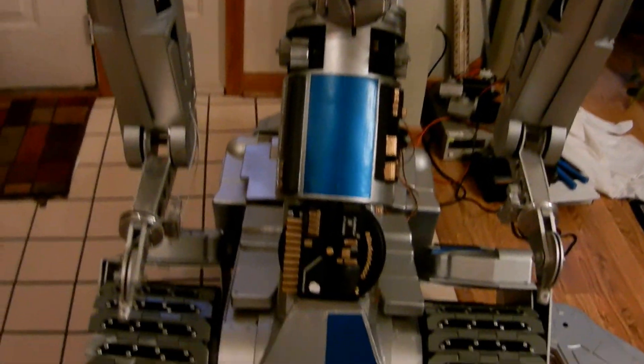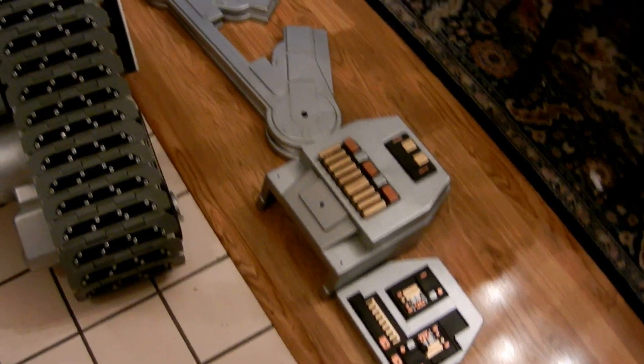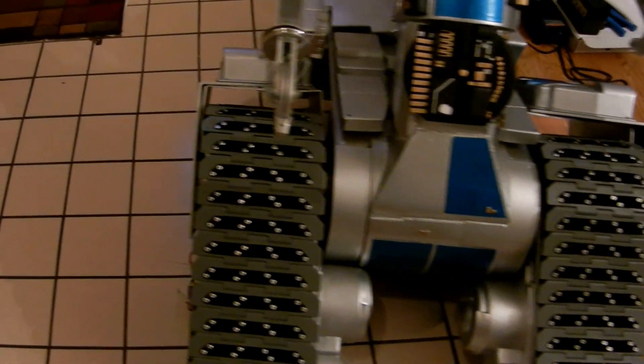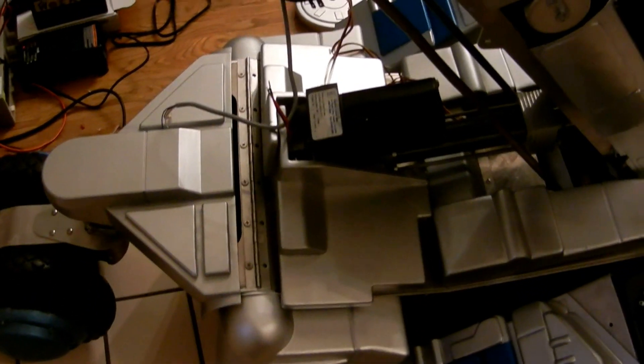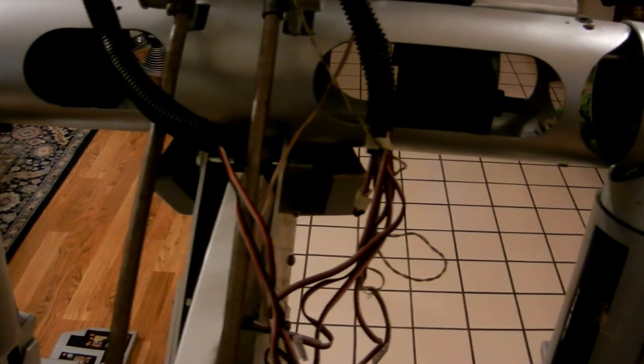Everything's really coming together. As you can see, I was doing test fitting of the covers, making sure all the covers do fit. There are quite a few covers, all of them handmade, and they fit nicely into the Johnny Five along with all the servos.